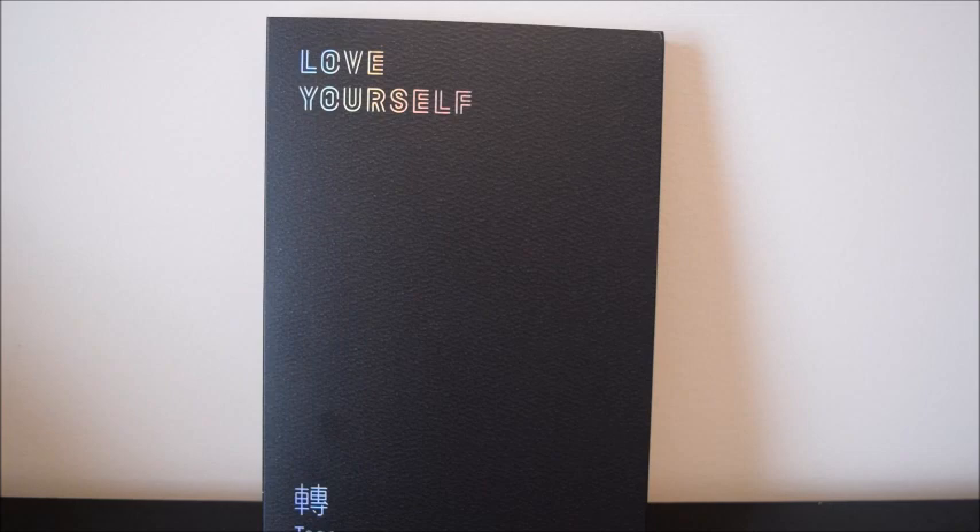I think Target only had certain versions. I've heard online that people said they bought specific versions at Target, but that Target didn't have all four versions. So keep that in mind if you're going to be going to Target or Walmart or wherever — they might not have all four versions. But anyway, let's go ahead and get started with unboxing this O version.